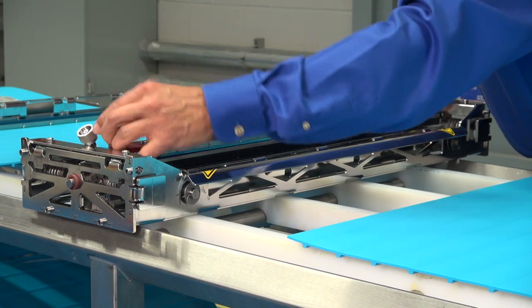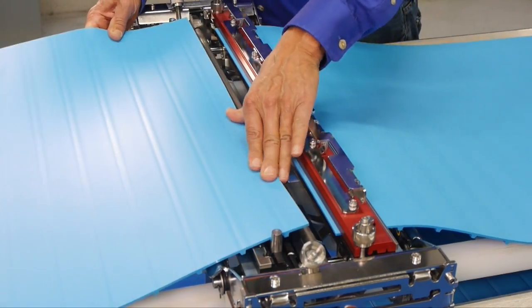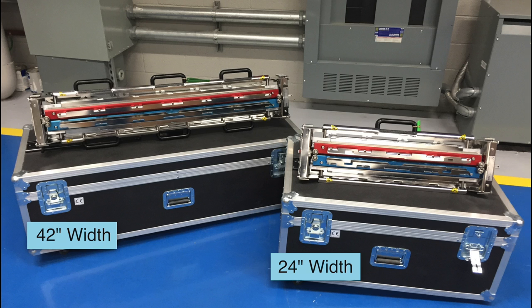Splicing your thermodrive belts is a relatively simple process. Plant personnel can become proficient in less than 30 minutes of training. Thermodrive splicers are available in 24 inch and 42 inch widths to allow splicing in a wide variety of applications.